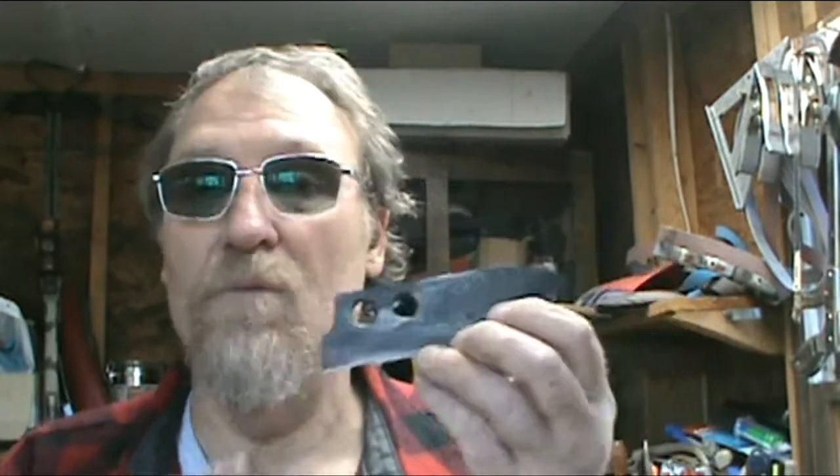The survival knife I was working on, I broke. It had a little bend in it and I was trying to straighten it out. I thought it was warm enough — it wasn't. So it broke. I learned not to mess with it until it gets good and tempered two or three times.